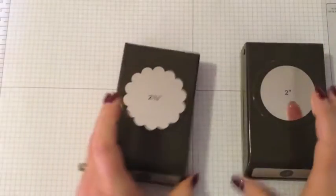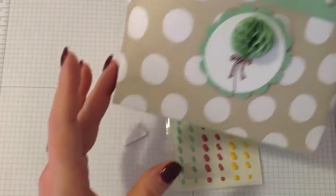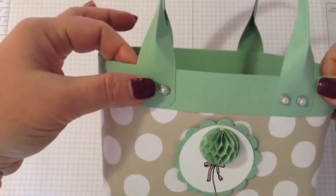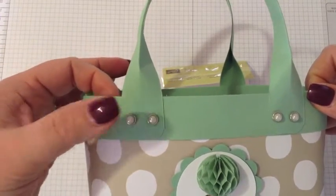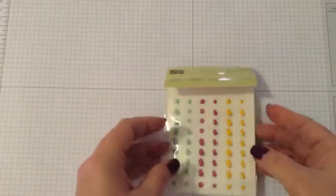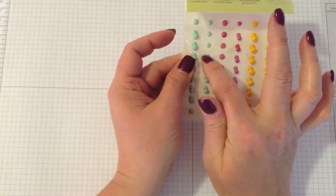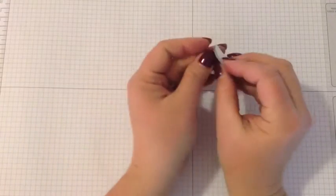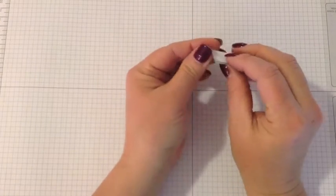We have a couple of punches: the two-inch circle punch and the two-and-three-eighths-inch scallop circle punch. For the handles, I used metal-rimmed pearls on the first one, but you could use brads or lots of different embellishments — they hold just fine. This time I'm going to use the It's My Party enamel dots in the mint macaron color. I've also got one of the little honeycomb embellishments, which are just adorable, and we'll use that for the tag on the front.